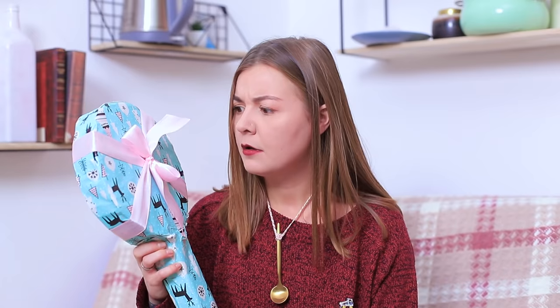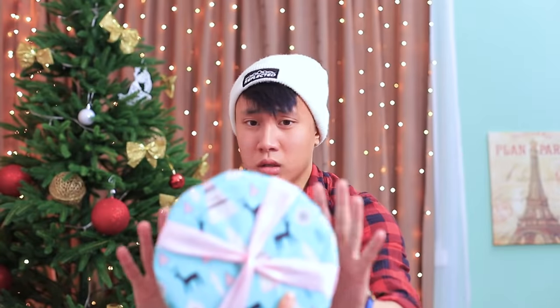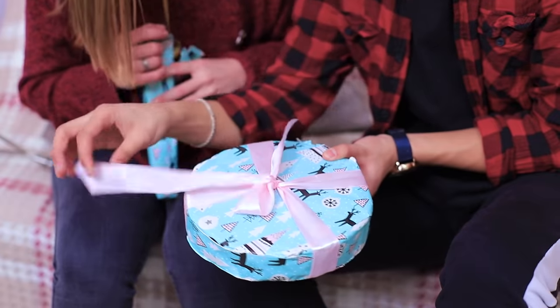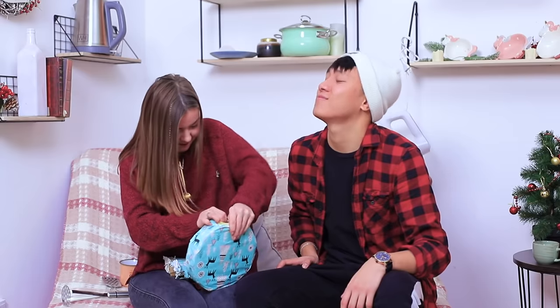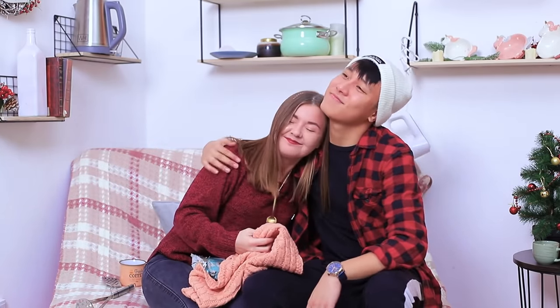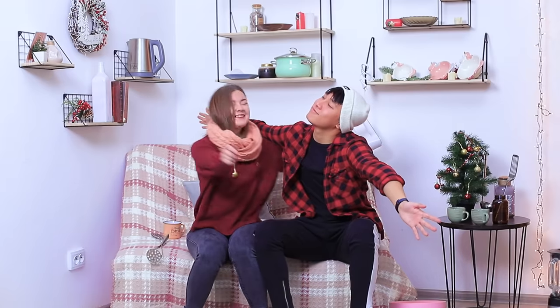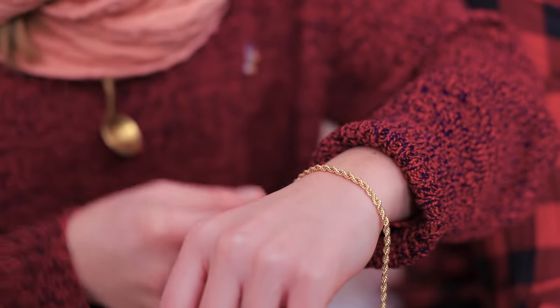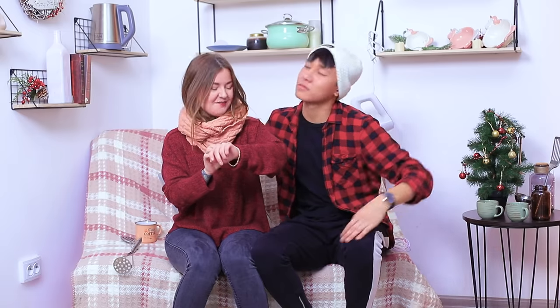What? Another frying pan? I'm gonna... Calm down! Open it first! Oh! It's a scarf! Thank you! But that's not it yet! Look in here! Is this a bracelet? For me? No way! Finally! You gave me a normal gift!